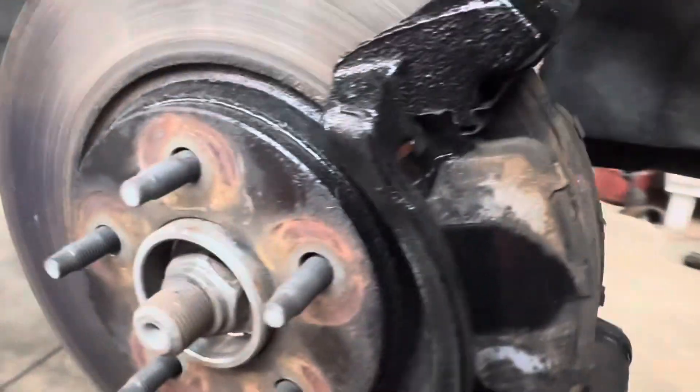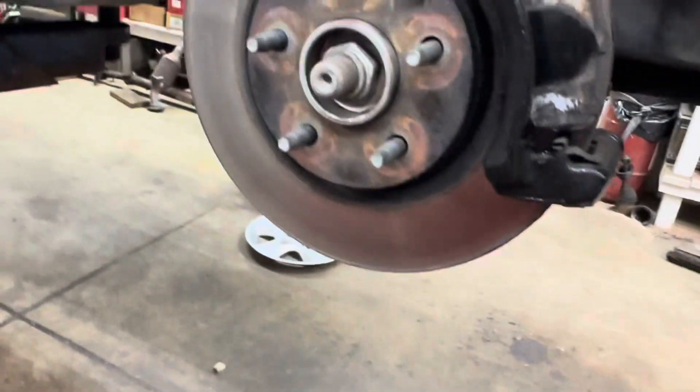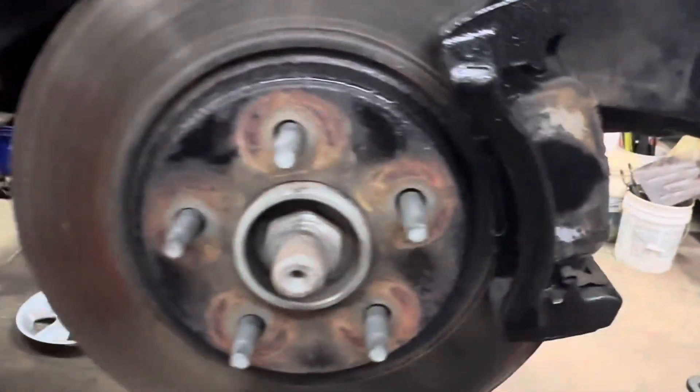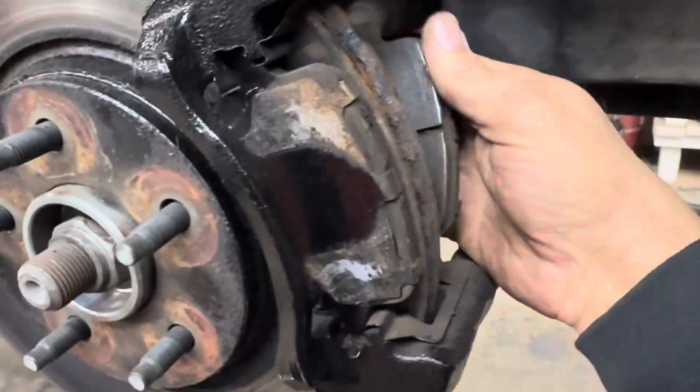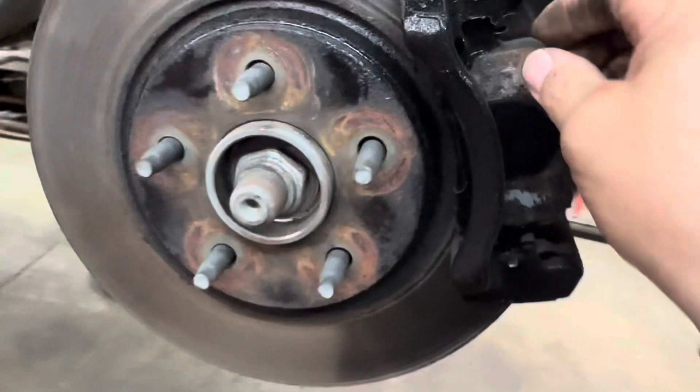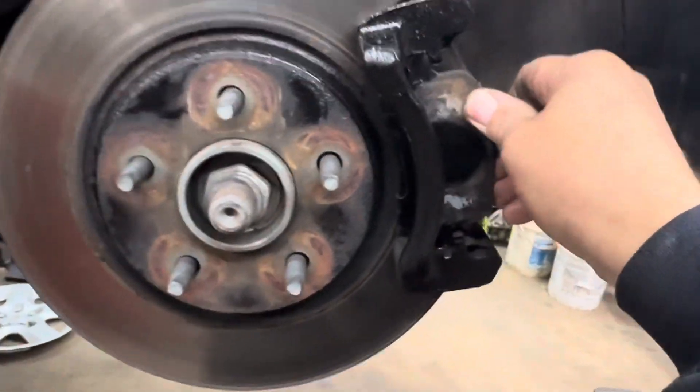I'm replacing the rotors because they pulsate really bad. The pads aren't in that bad of shape, but it's a set so I'm going to replace it all.